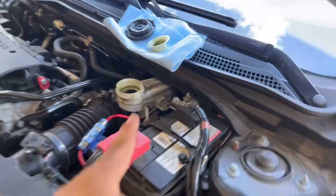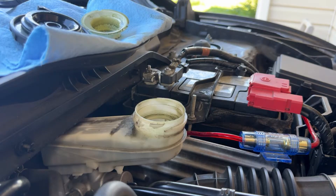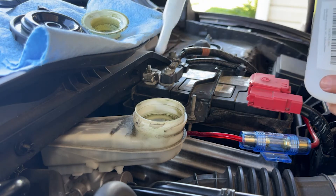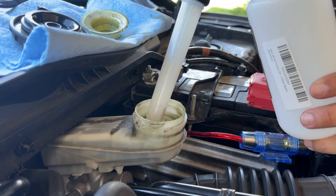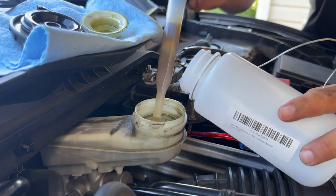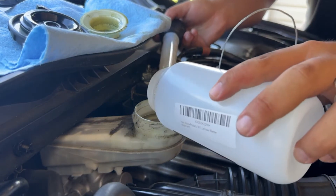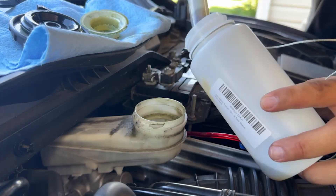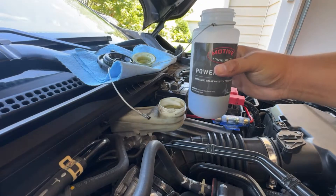We're going to be changing that. Use your turkey baster and fill up the bleeder, but make sure when you're doing this process you don't drain all of the brake fluid, because you don't want any air bubbles. Now be extra careful you don't drip any of these fluids anywhere.